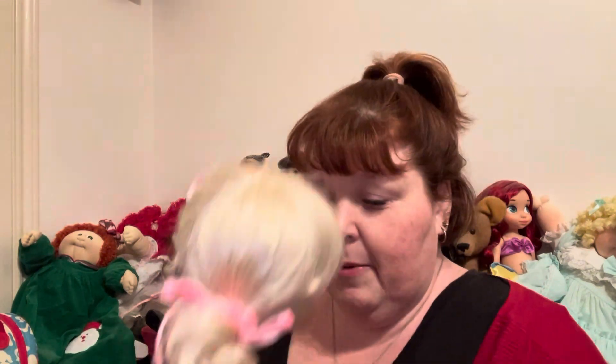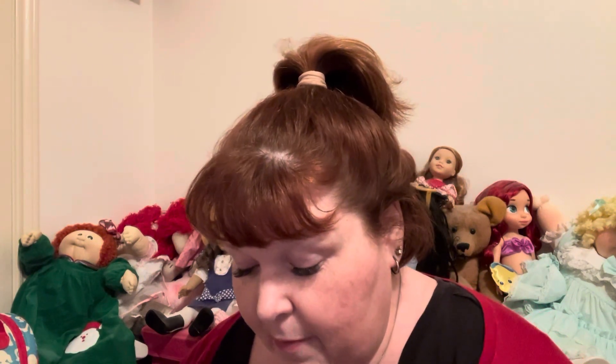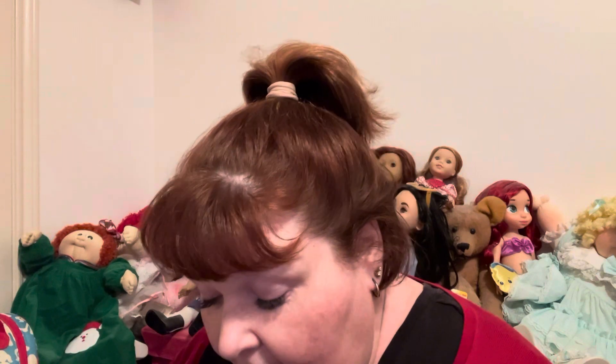The pom-poms are so soft — they're like velvety feeling, oh so nice. But that is Miss Penelope in the Ruby Red Fashion Sprinkles on Top outfit. If you guys do not have this outfit, it is adorable, you guys — adorable.